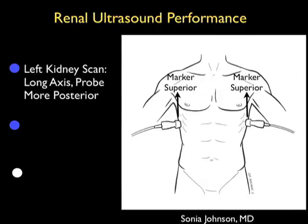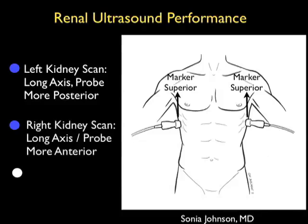Let's now review how to perform the renal ultrasound examination. As shown in the pictorial to the right, we want to come in with the probe in a long axis configuration, with the marker dots superior towards the patient's head. It's good to use a smaller footprint probe that can easily sit between the ribs. For the left kidney scan, we're going to come in from a more posterior position, as the spleen offers less of an acoustic window onto the kidney than on the right side where we have the liver, which offers a great acoustic window onto the kidney.